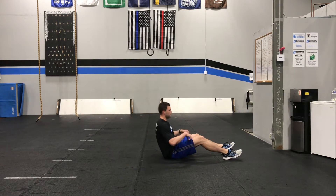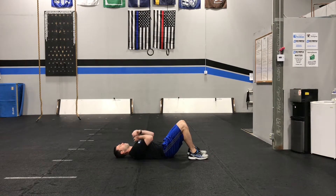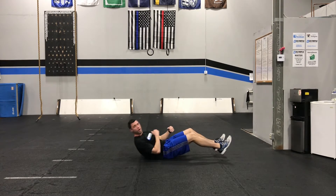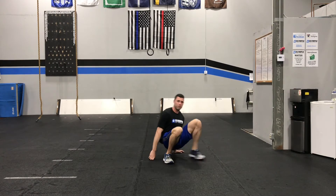We're going to finish up with a bridge position. We're going to lay on our back for this one and put our arms across our chest. Abs are tight, squeeze our glutes and lift our hips up. We're keeping the pressure toward our heels as we do this. We're going to hold this one for our 20 seconds and then go right back to that plank again and start our second round.